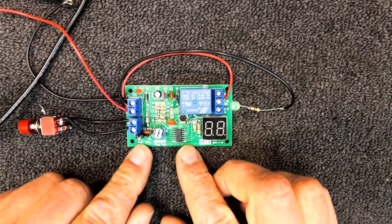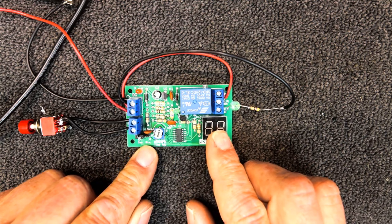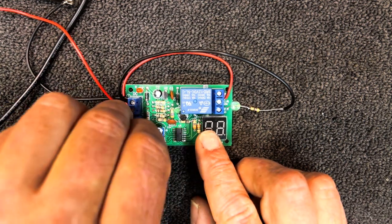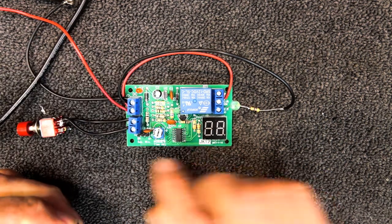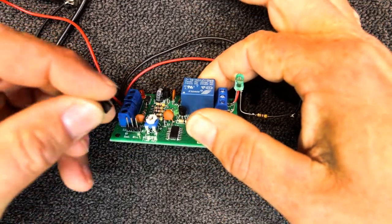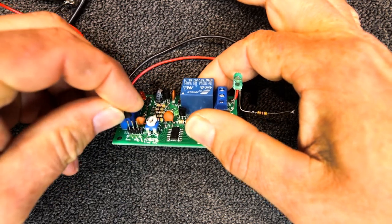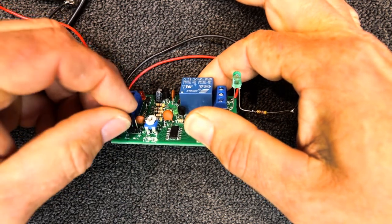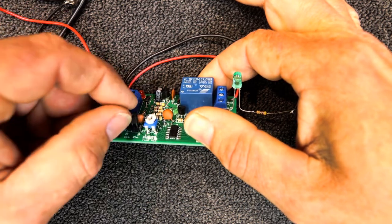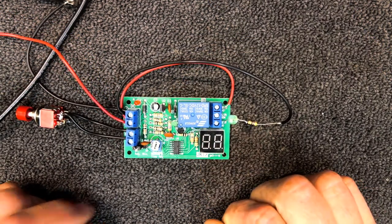We can set it as seconds or minutes — 1 to 99 seconds or 1 to 99 minutes. There's a little jumper link here with three little pins on a header on the board. When the jumper is on the left pin and the middle pin, that's set to seconds; when it's on the right pin and the middle pin, it's set to minutes, which will show on the display.